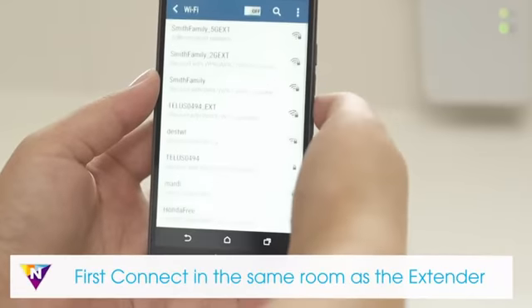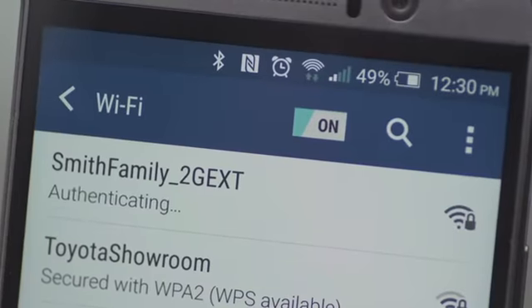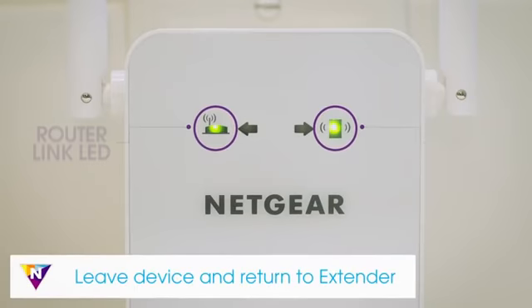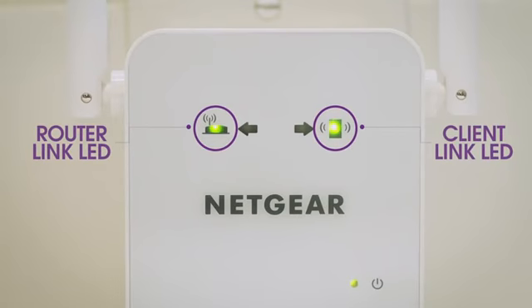If you're using a mobile device, connect in the same room as the extender and then move to the area with a poor router Wi-Fi signal. Once your devices are connected and placed in the dead zone, return to the extender and check the client link LED. If the client link LED is solid amber or green, your Wi-Fi network has been properly extended to the area with a poor router Wi-Fi signal and your network setup is complete.